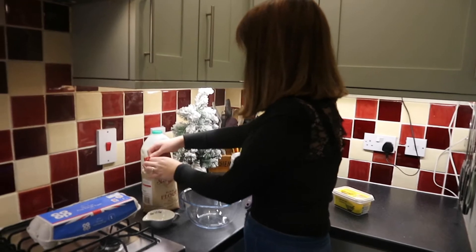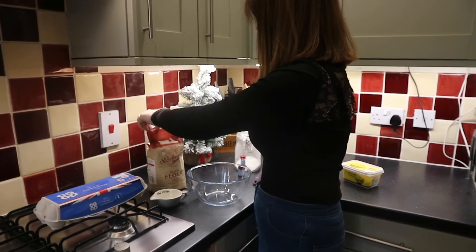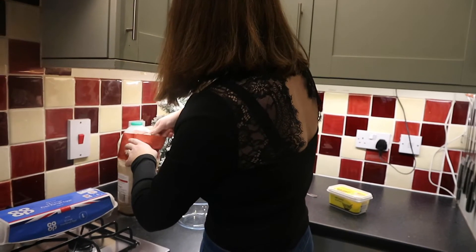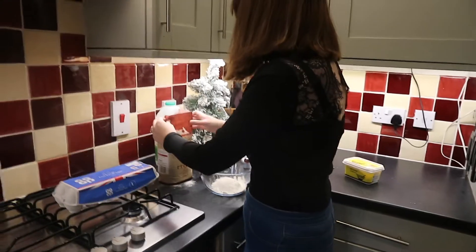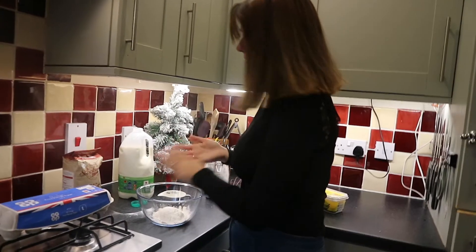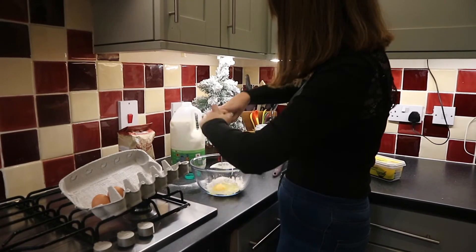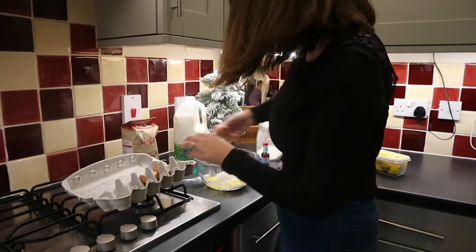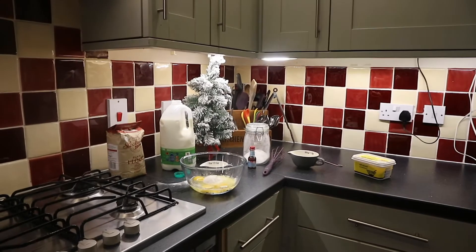Technically the recipe says to put the wet ingredients in first - eggs and milk - but we did that yesterday and it went a bit lumpy. So we're putting the flour in first: half a cup of plain flour, then half a cup of milk, and three eggs. I'll crack the eggs - I can't do the one-handed cracking thing, I can barely do the two-handed one.